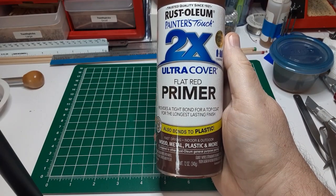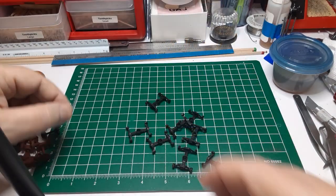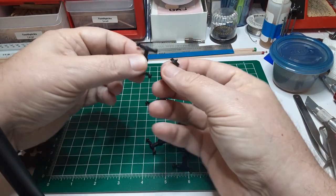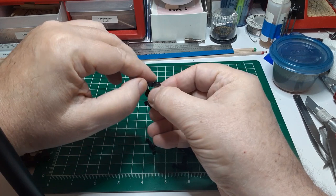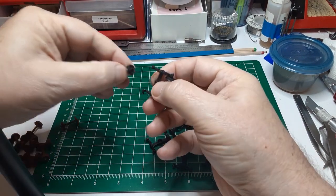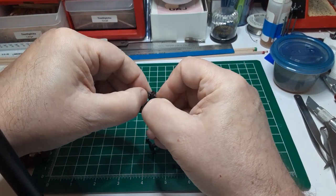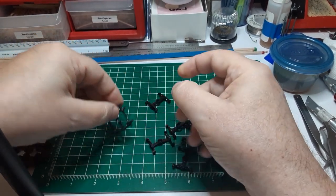Since Delrin plastic is so smooth, you need a good primer. I've had excellent results with Rust-Oleum Flat Red Primer, shown here. Before spraying the side frames, you need to be sure no paint enters the axle pockets. The easiest way to do this is to insert plastic wheel sets into the side frames.